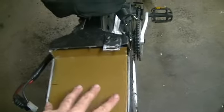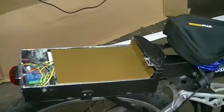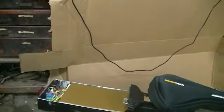In the back we've got the same as the other one: brake lights and turn signals. But I've made this separate from the battery box. The main reason I made the controller compartment separate from the battery box is because I wanted to be able to take the battery box off and carry it, and that's over here.